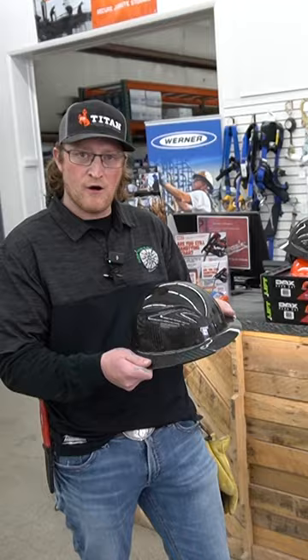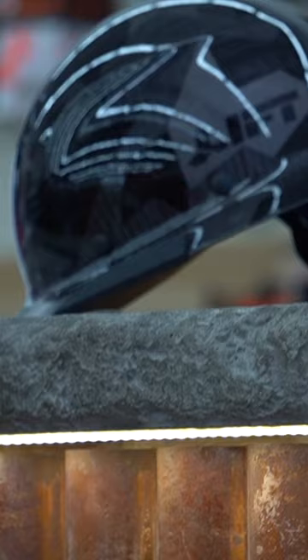Hey guys, Stone with Northwest Contractors here, showcasing the Lyft Dax Carbon Fiber Hard Hat. With these Carbon Fiber Hard Hats, they're stronger than steel being carbon fiber, and they're lighter than your standard plastic hard hat.